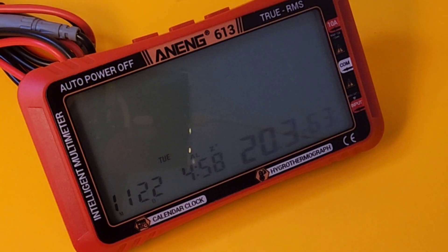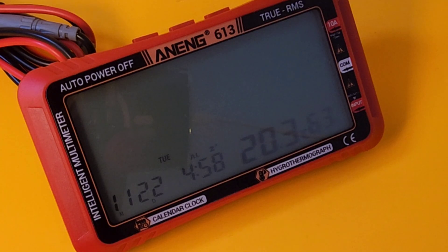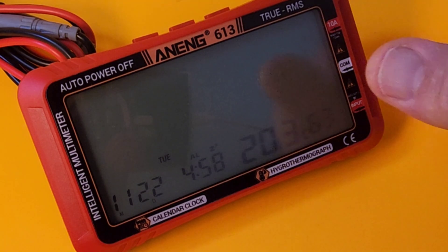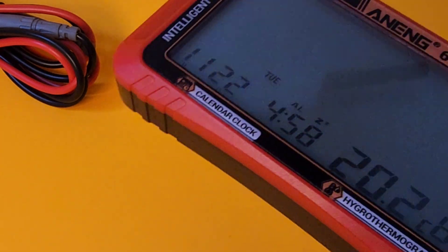What makes this meter oh-so-cool is the hygro-thermograph — a fancy way of saying barometric pressure reader, relative humidity, and temperature all in one. You can put this on your desktop as a standby alarm clock and standard clock when you don't need a multimeter. Kind of cool.